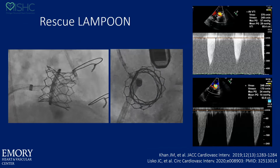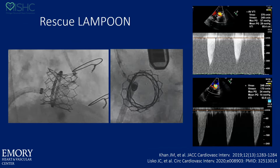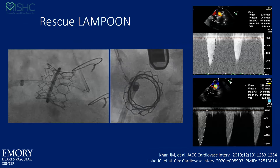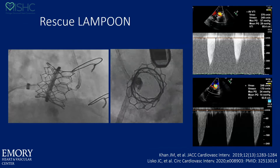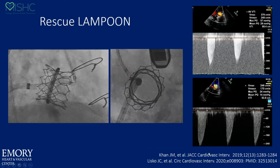If you didn't do it prophylactically and you had a long leaflet with dynamic LVOT obstruction, you can do rescue Lampoon — just go through, make the flying V, and cut the tip of the leaflet just to the edge of the cage to reduce the obstruction. You don't want to bend the cage, you don't need to pull that hard and that far — you just want to cut the tip of the leaflet that extends past the edge. Here you can see a case where this happened and there was an immediate reduction in the gradient.